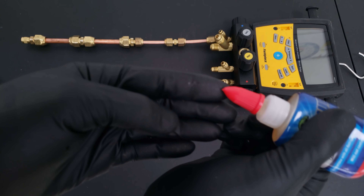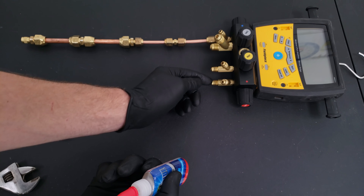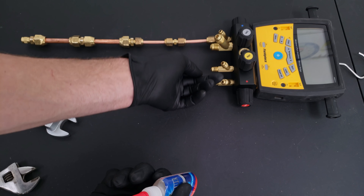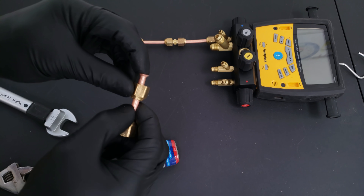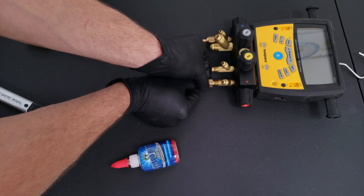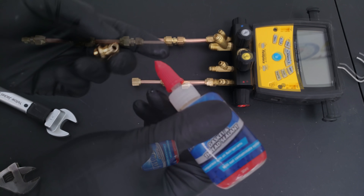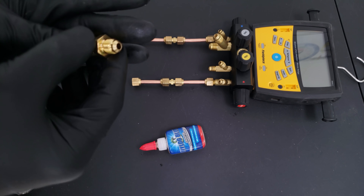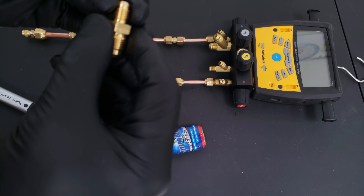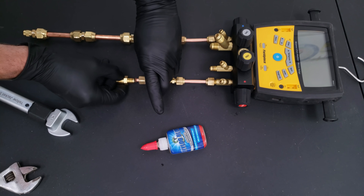Our dry flares are complete and we're going to start on our wet flares. We're adding a little bit of nylog onto our rubber glove - make sure you're wearing nitrile gloves. We put just a little bit onto the flare adapter and a little bit onto the flare face as well. Make sure that you do not put any nylog or refrigerant oil onto the threads, as that will negatively affect the torque value.